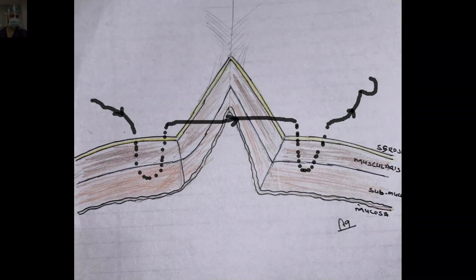And when we are opposing, the serosa should be anchored accurately and brought to the edge of the gut margin or wound circumferentially to add extra strength to the intestinal anastomosis.